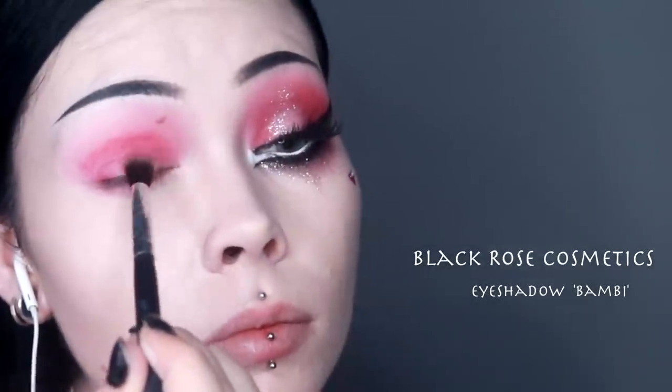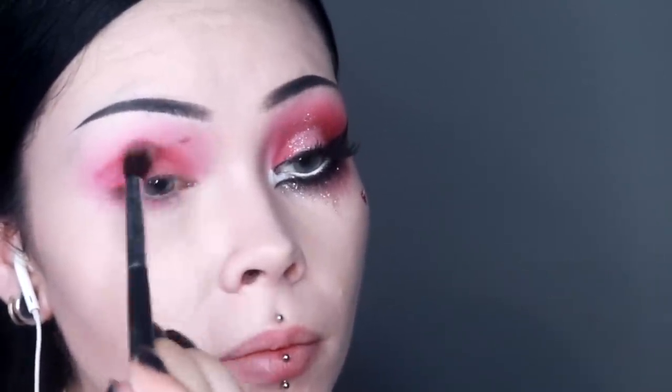I then take this eyeshadow from Black Rose Cosmetics in the shade Bambi and I'm applying this on the inner and outer corner as well as the crease, blending up to the eyebrow and also quite sparingly on the lower lash line.